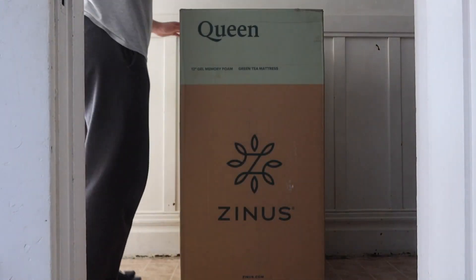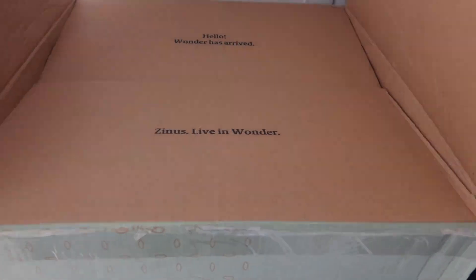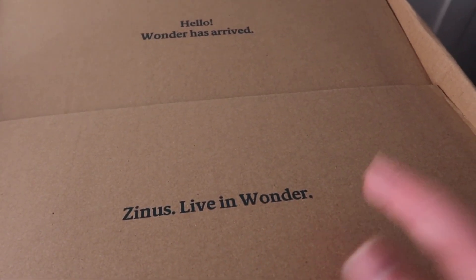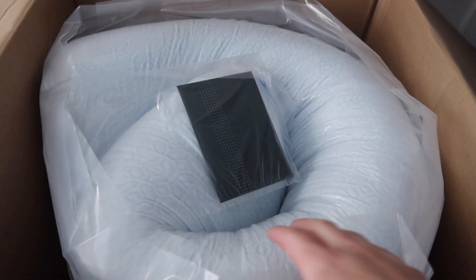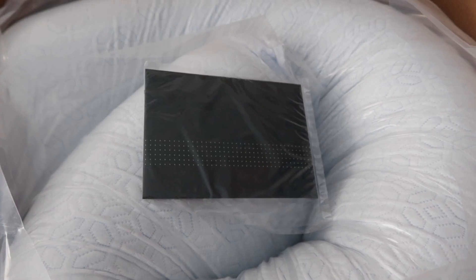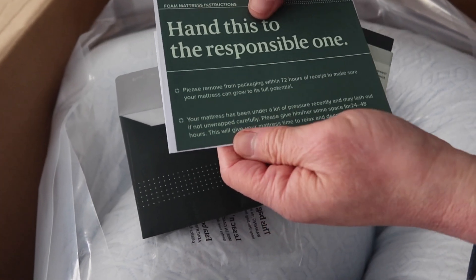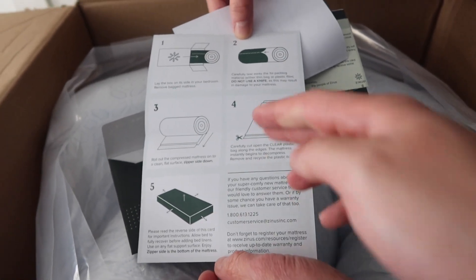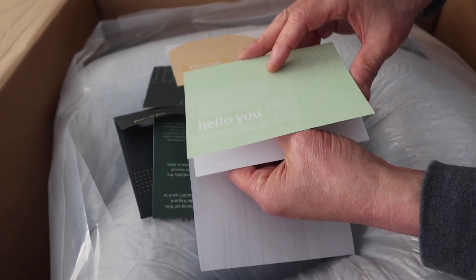Opening up the package on top, the first thing you can see is the branding — it says 'Hello, Wonder has arrived' and 'Live in Wonder.' Inside, the mattress is all nicely compressed. Once you cut it open it should expand. They also include a little instruction manual — probably a thank you note with instructions on how to set it up and let it expand. That's a nice touch.